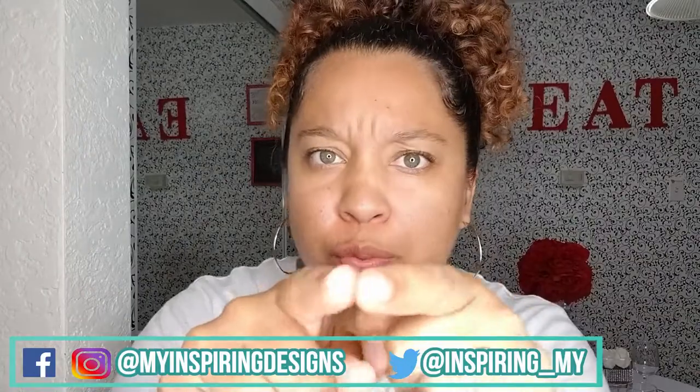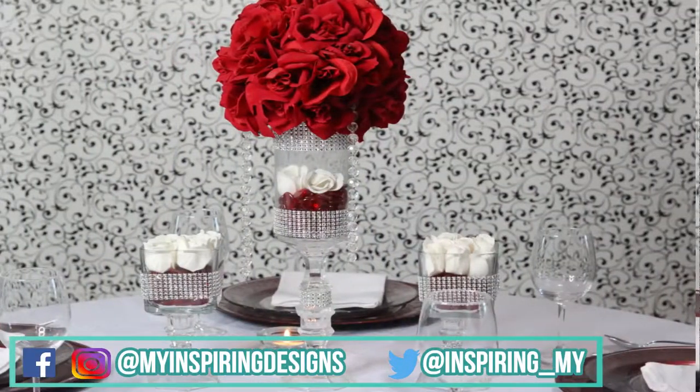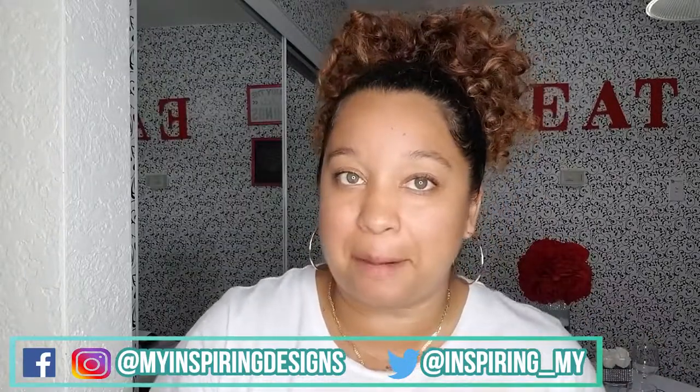That's all I have for you today. Let me know in the comments below which centerpiece was your favorite — was it the picture frame centerpiece, or was it the crystal glass centerpiece? Just put that in the comments down below. Give it a like if it's something you'd like to see, and I will catch you guys in the next video. Bye!